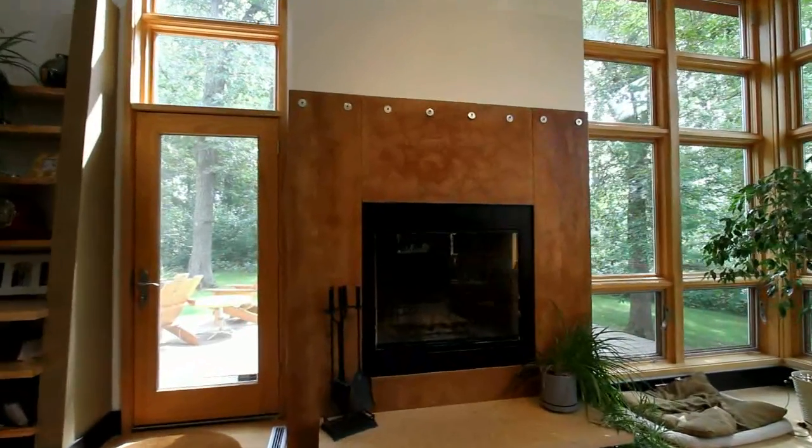So anyway, thank you, and I hope you enjoyed learning how I did the fireplace surrounds.